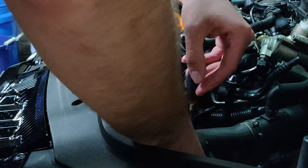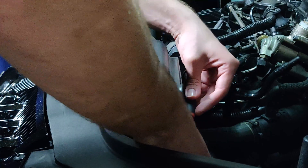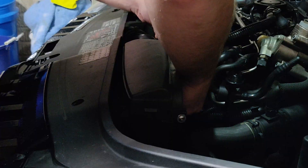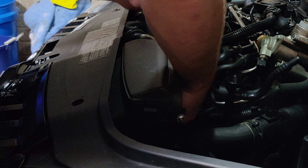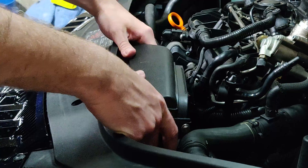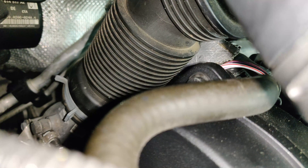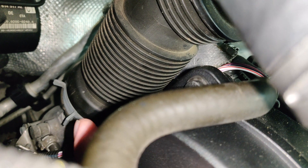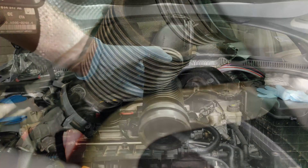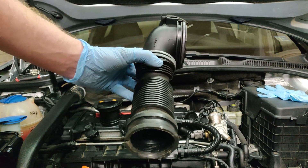Now that the engine cover is out of the way, remove the rest of the intake ducting at the front of the engine bay. It's attached with two T25s that are tucked up in the front — you'll have to lean over a little bit to see them. Now we're going to tackle the hardest part of the job: the hose clamp at the bottom of the turbo inlet hose.